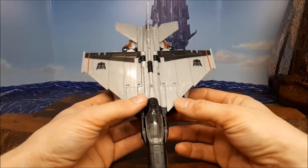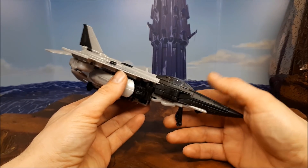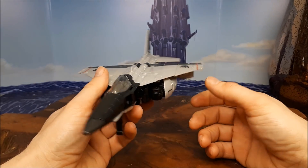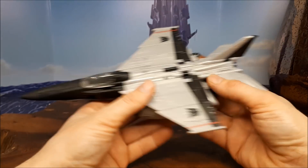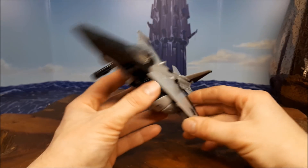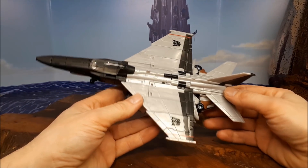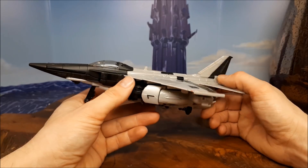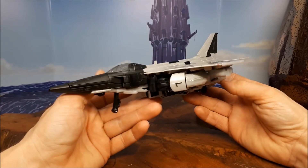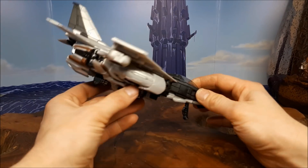I was looking for this guy for ages, couldn't find him — he never came out in the UK, unless you were lucky enough to find him. He is a pretty cool figure and I'm glad I picked him up. I eventually got him from Capel Toys. He cost me about 30 quid, a little bit more than I wanted to pay, but it was a figure I wanted. He wasn't going to come out in the UK — especially with figures seeming to be popping up in B&M at the moment.